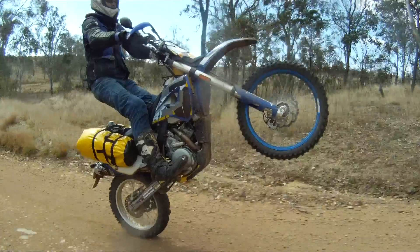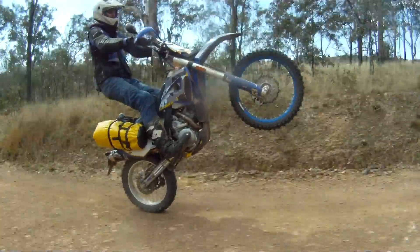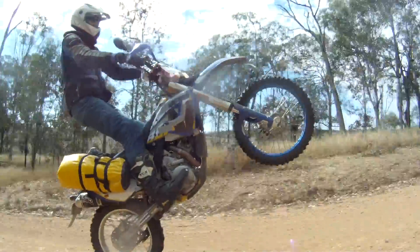We can't stress enough the need to get out of using throttle alone. Your riding will improve in leaps and bounds when you go back to basics and learn some finesse.